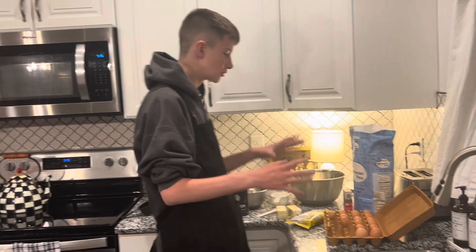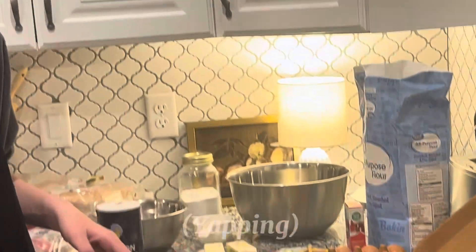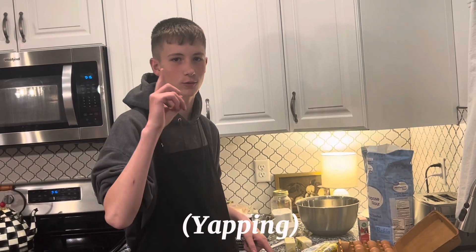So now, we need to mix all the ingredients. Now that they're all ready, put it in the mixing bowl. So I will show you in a time lapse how that works.